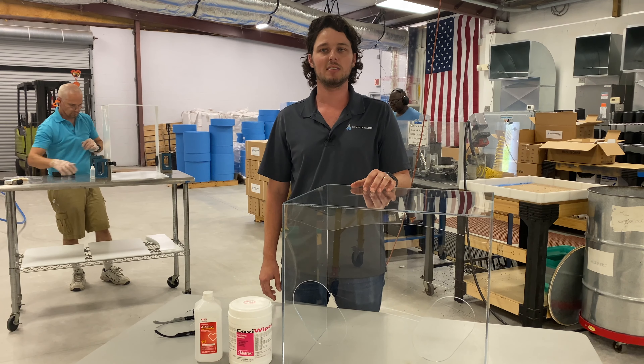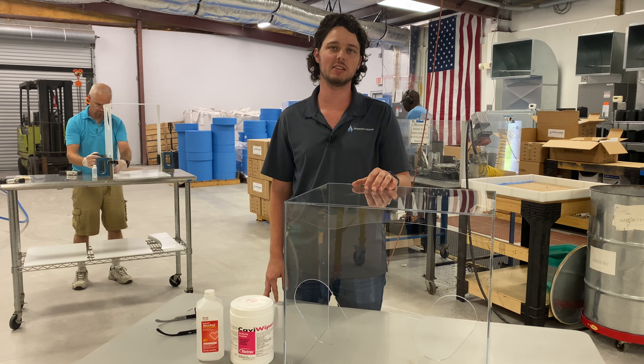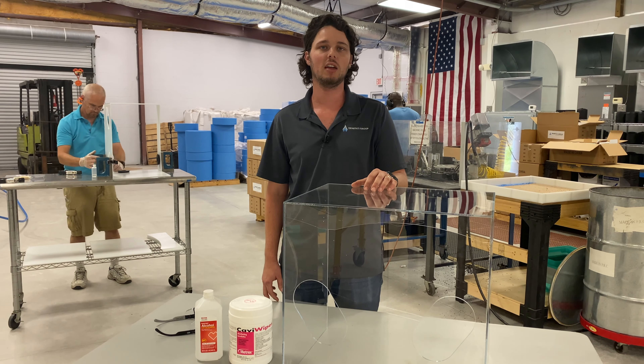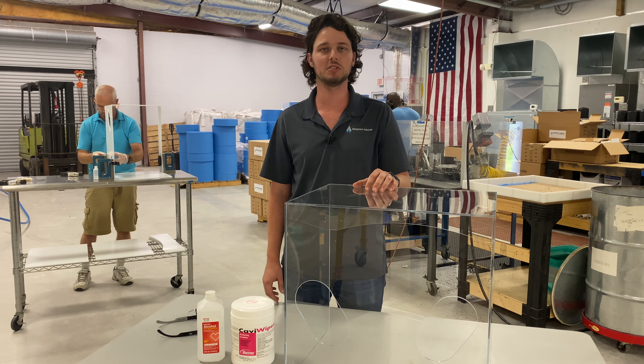During this process, it's necessary to intubate the patient. This procedure creates significant risk of passing germs through the air and via bodily fluids. The intubation box acts as a shield during this process.